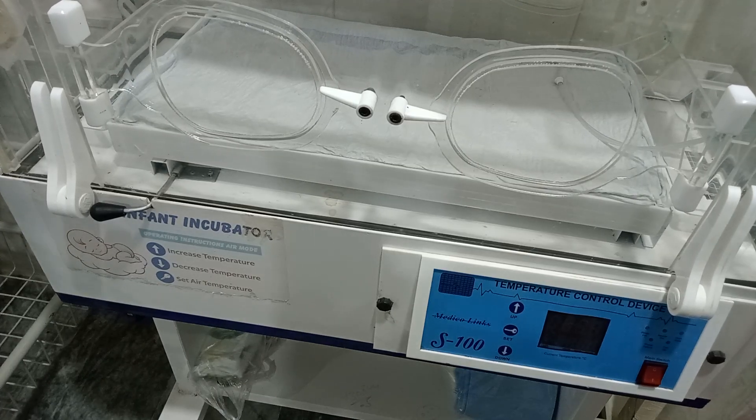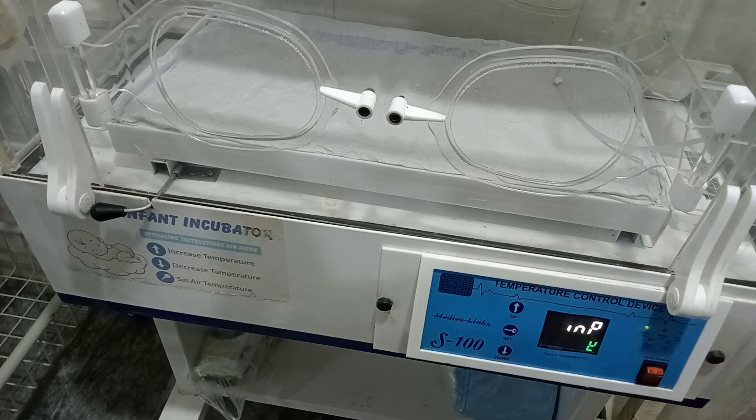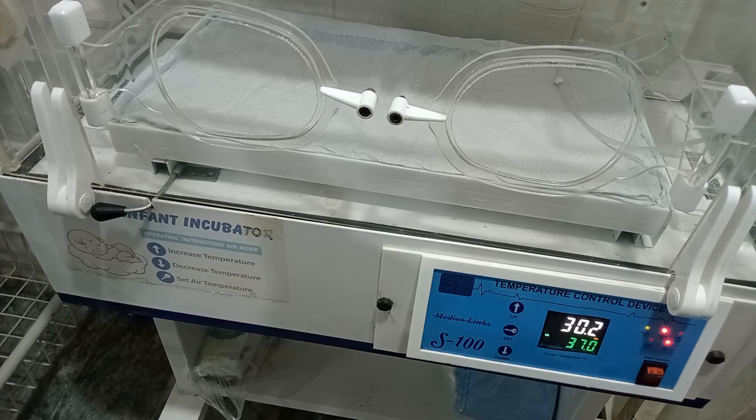Now we start incubator protocol. Number one: pre-warm incubator before placing baby. Maintain thermoneutral environment temperature 36.5 to 37.5 degrees Celsius.